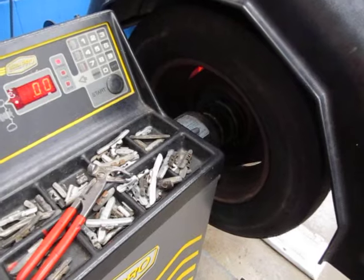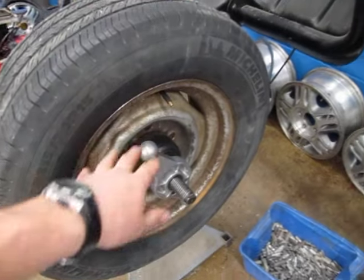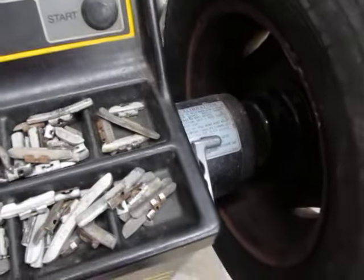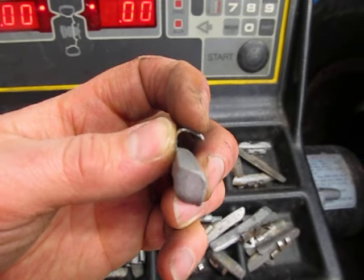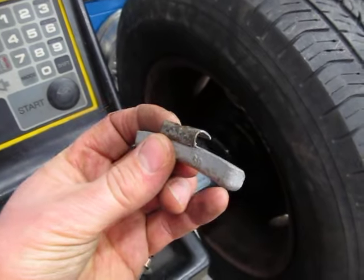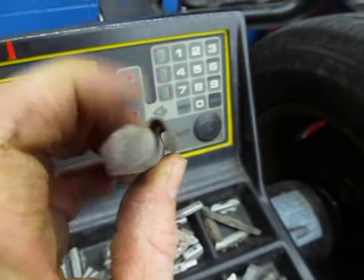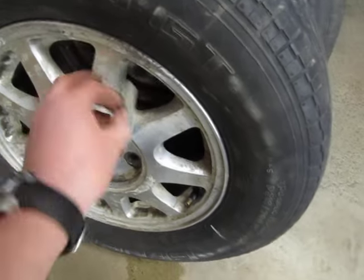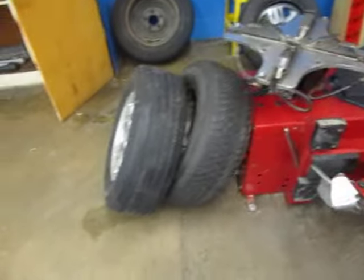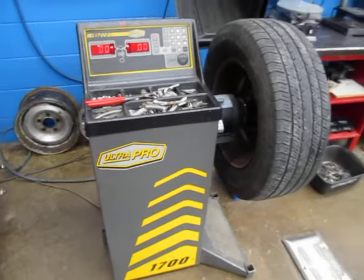When you're all done, make sure all the equipment gets put away properly. Be careful to use the correct hook size for the rim type. If you use an aluminum-rim weight on a steel rim, it will fly off at high speed because the hook is too large. If you use a steel-rim weight on an aluminum rim, pounding it on will scrape the clear coat and dig into the aluminum, causing damage. So be very careful with that — and that is how you use the tire balancer.